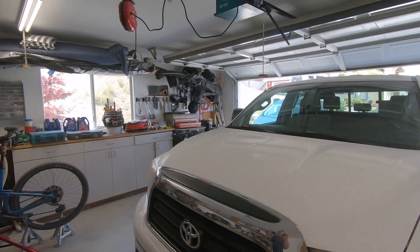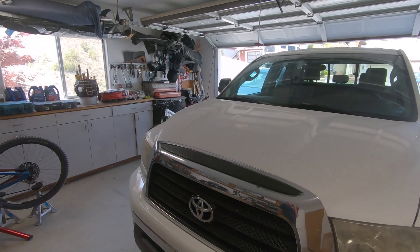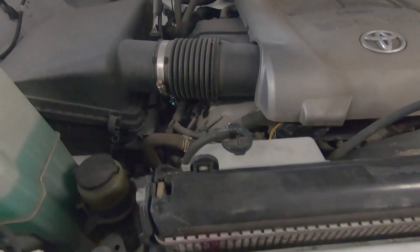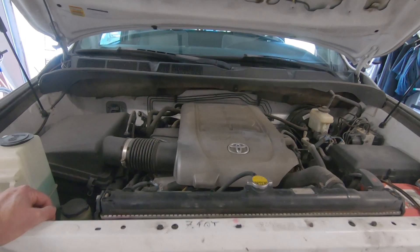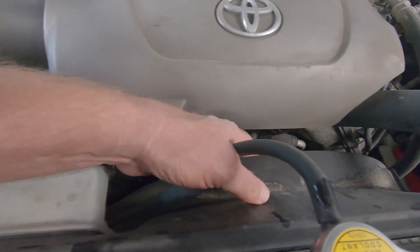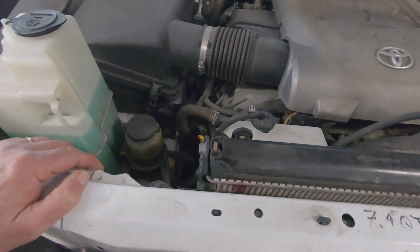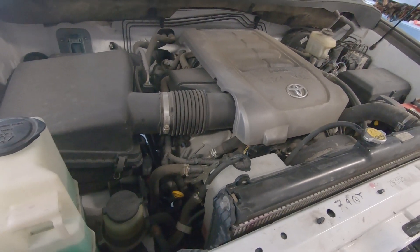Hey guys, I know my channel is weather related, but today I'm going to work on my 2008 Toyota Tundra. The weather-related aspect is that I need to change the radiator. I looked at some YouTube videos and there are two schools of thought: one is to remove the fan and slide out the fan and shroud together; the other is to just move the shield back a little and lift the radiator out. I decided to try the second way — loosen the shield and see if I can just slide it out.